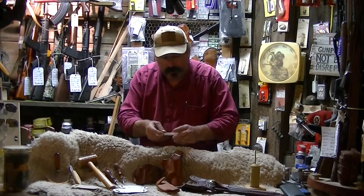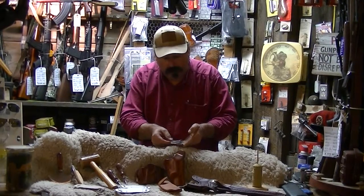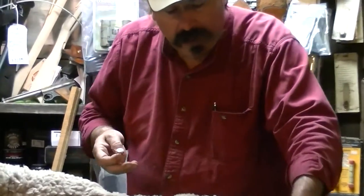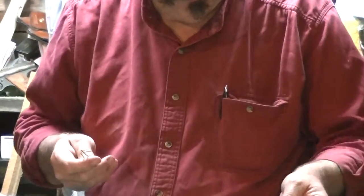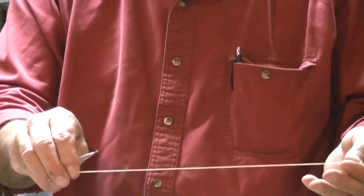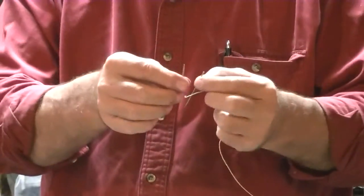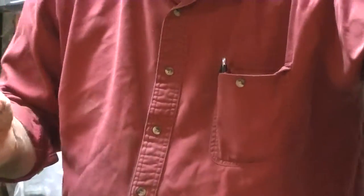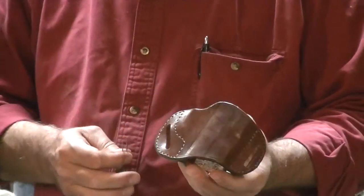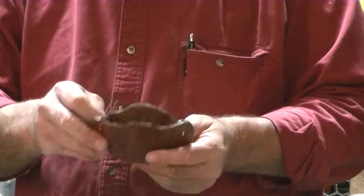Once we start to stitch, I use a double harness saddle needle — I use two of them. I pull off enough string and double it four times the length that you're going to stitch, then I put both needles on each end. Then you take your item and start double stitching — saddle stitching with two needles — which is a nice technique.